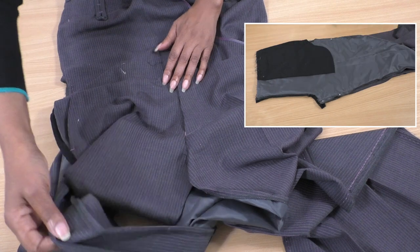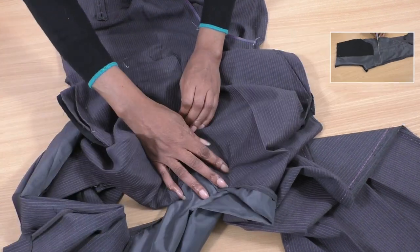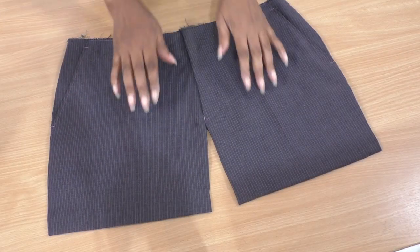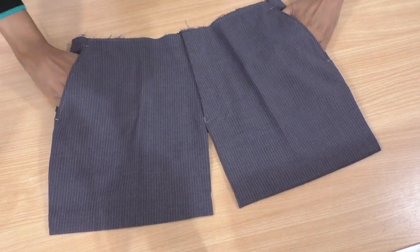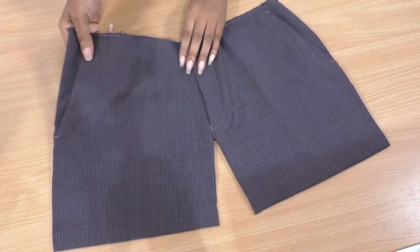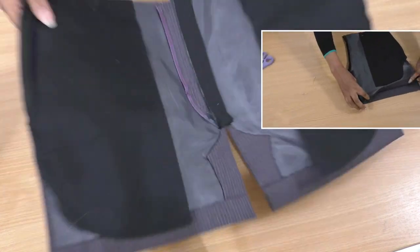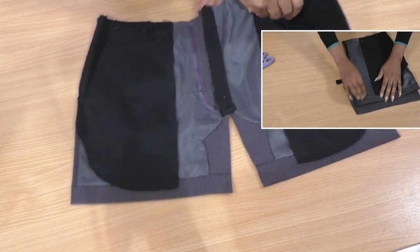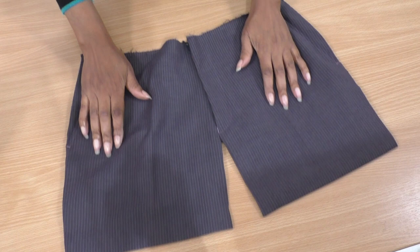I've got that extra bit of leg to play with - I may have some from the front. They look like little shorts. Anyway, I've done the hand sewing on this section and it is going to be an apron type top - definitely an apron type top. This is what's inspired it.